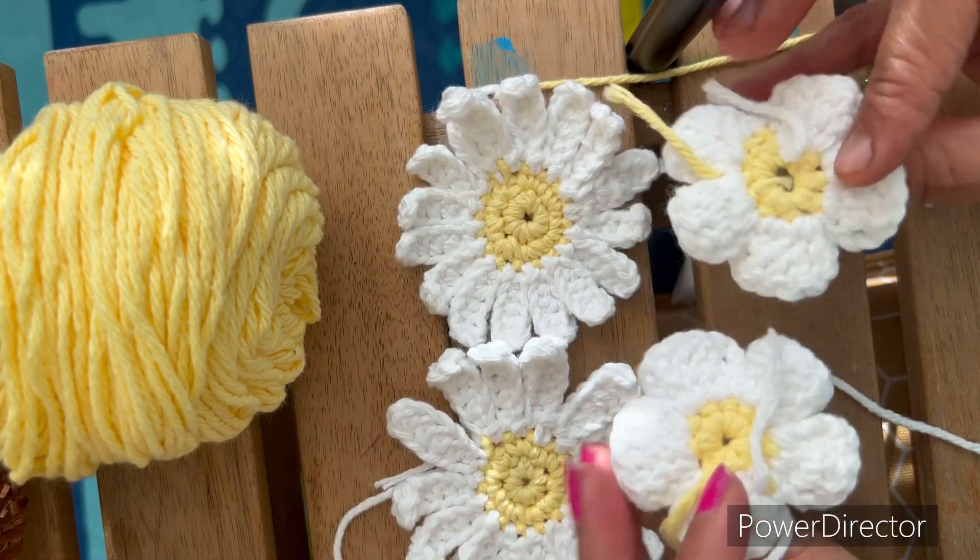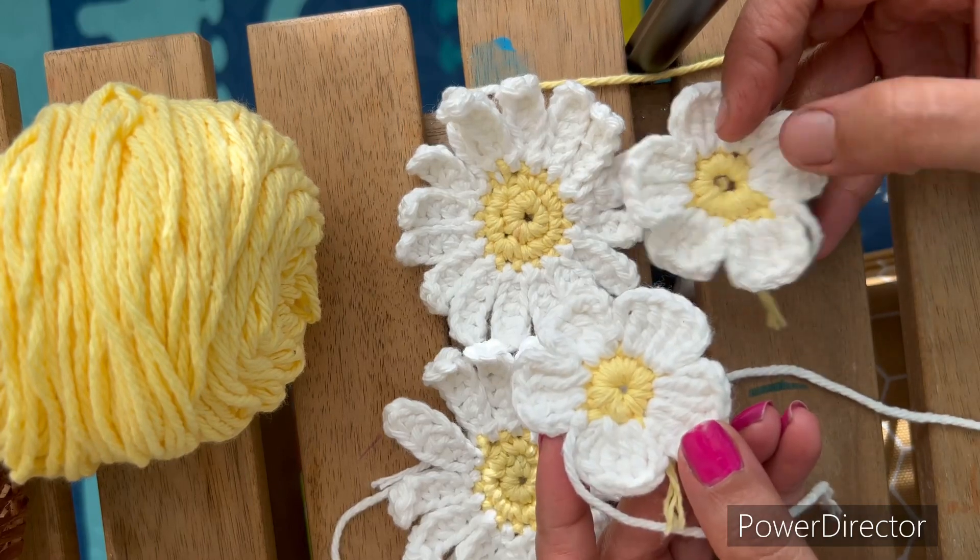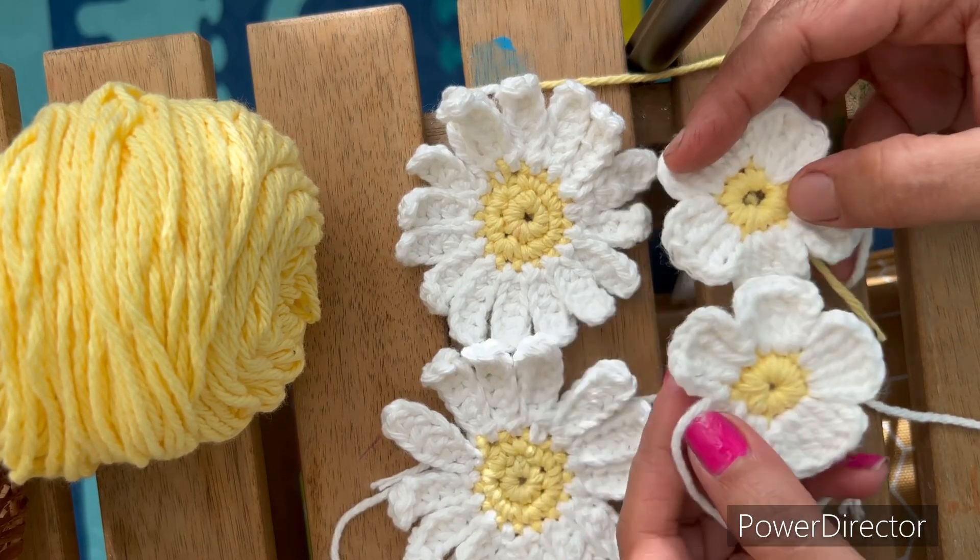I made these two flowers as well. This flower's video link I will add in the description box.